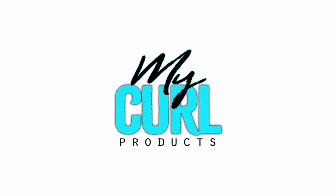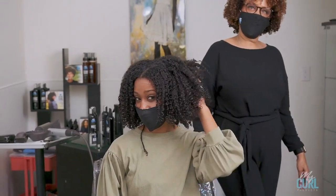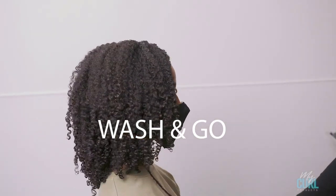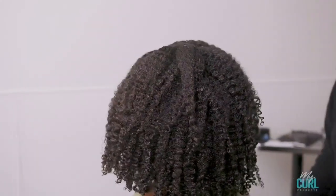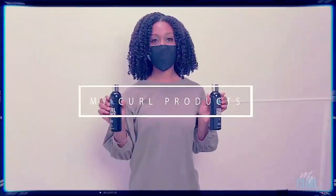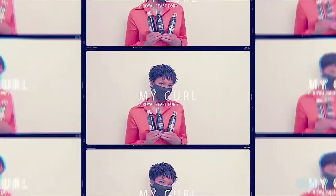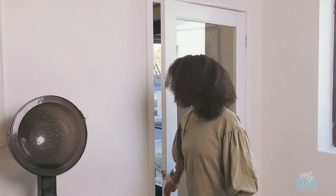Hello, my name is Lisa. I'm the stylist and founder of My Curl Products, and today I will be sharing with you how to do a wash and go using my curl products. Meet my lovely model, Diamond.